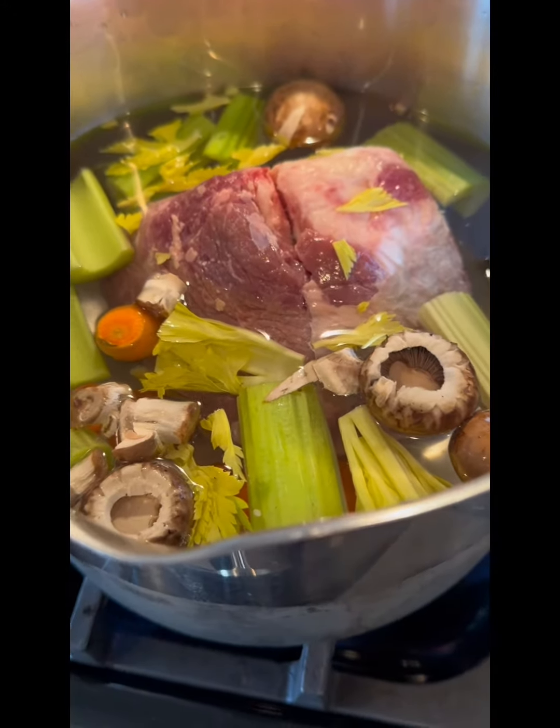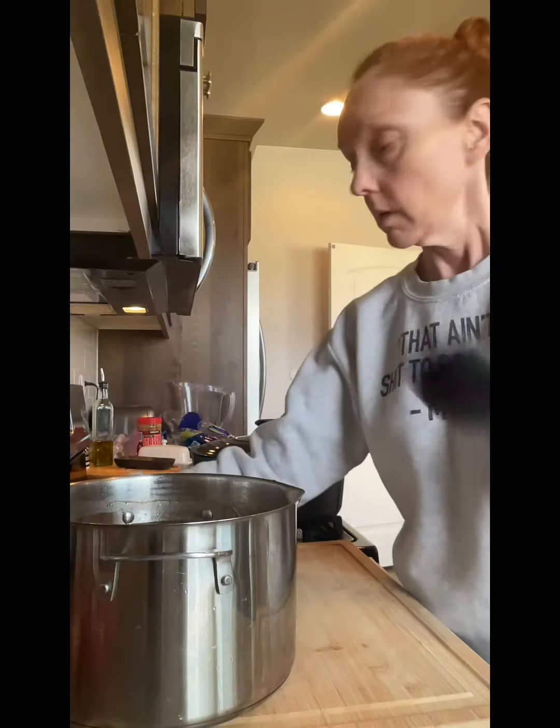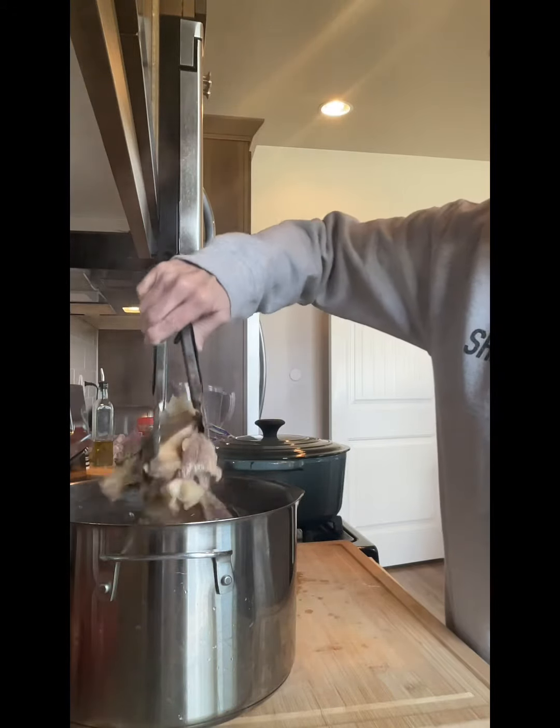I've added some vegetables to the mix, going to just season that broth even more. First, take the meat out of here and this bone, into a bowl with the colander set up.